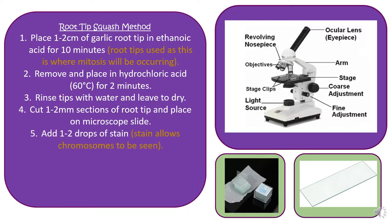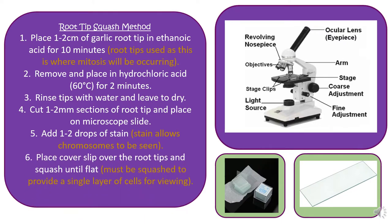Once done, place them on the microscope slide and add one to two drops of stain. There are various stains you can use — it depends what your technicians have available. The reason you use stain, as a previous exam question notes, is to allow the chromosomes to be seen; without the stain you can't see the chromosomes under the microscope. Then place the cover slip over the root tips and squash it down as flat as you can, providing a single layer of cells for viewing, since the light from the microscope has to be able to pass through your specimen.